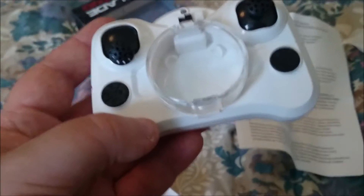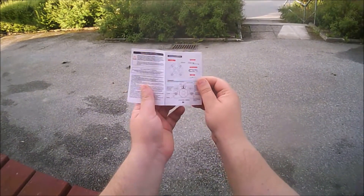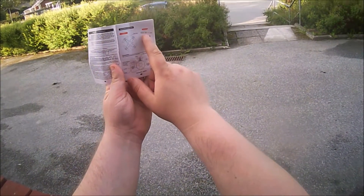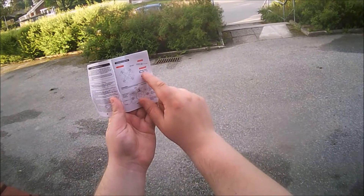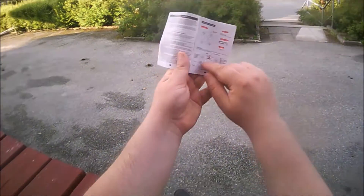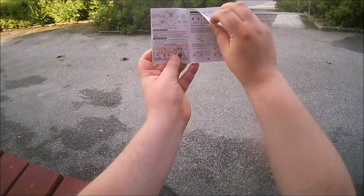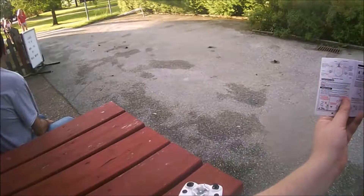I forgot to show you the user manual. It's easy to understand. It says there should be a screwdriver included, but there is no screwdriver — only four blade props and the USB charging cable. Here is the explanation for how the controller works in mode 2, and there's good information on how to charge the quad. It takes 30 minutes to charge.